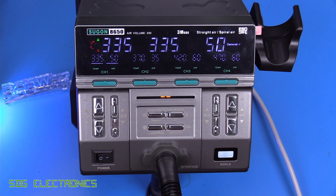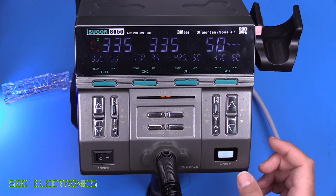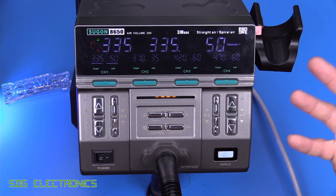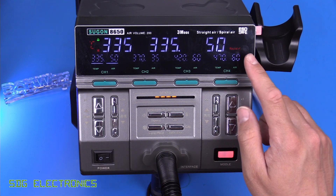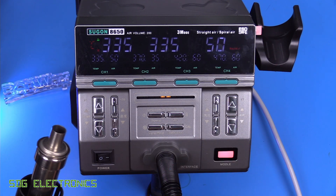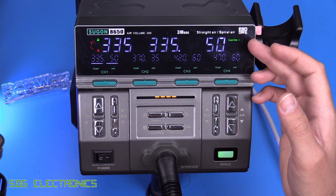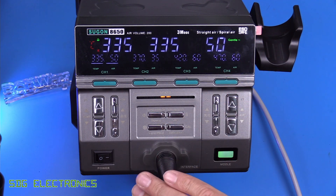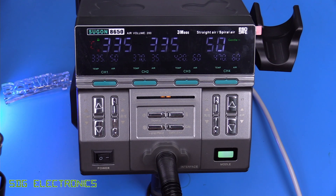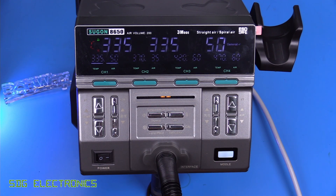Pretty much everything that you'd want is on there. The one thing we haven't spoken about yet is the mode button — unfortunately they've spelt 'mode' wrong, putting 'model'. It says 'general' here, which is the standard PID loop. If we press it, it goes to rapid mode, which accelerates the heating to the set point but almost certainly overshoots and then comes back down. Then we've got gentle mode, which is a lot slower and basically prevents any overshoot but takes a little bit longer to get there. Overall that seems like a really, really functional unit with all the functionality you'd want from a hot air station.